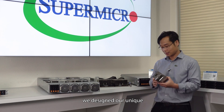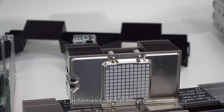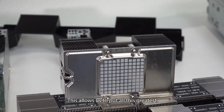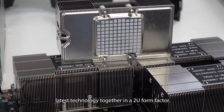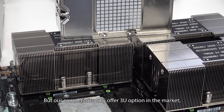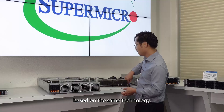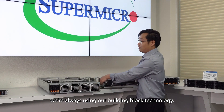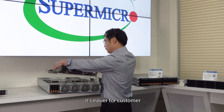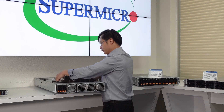But at Supermicro, we designed our unique performance-optimized heat sink. This allows us to put all these latest technologies together in a 2U form factor, while our competitors only offer 3U options in the market based on the same technology. At Supermicro, we're always using building block technology.